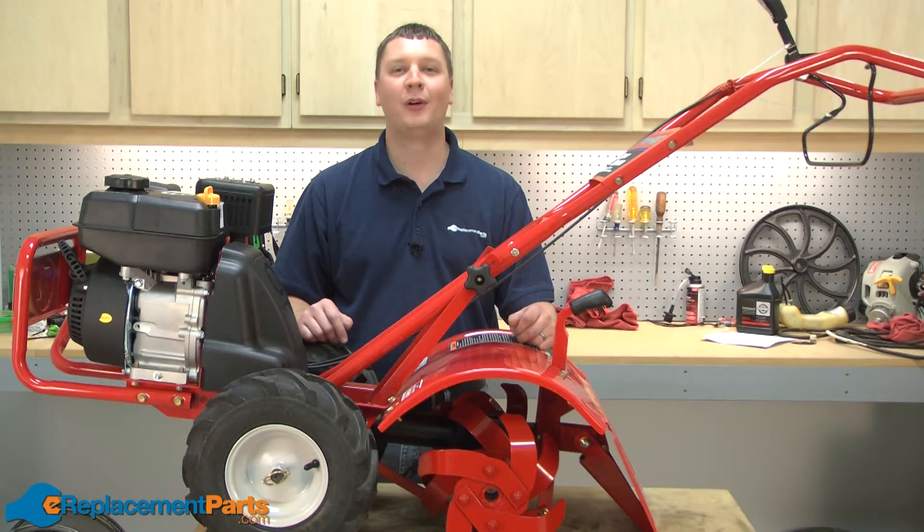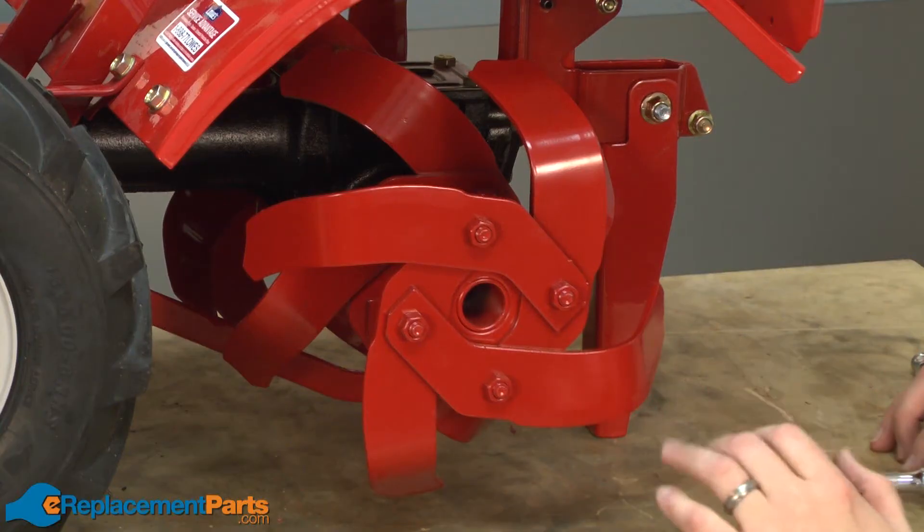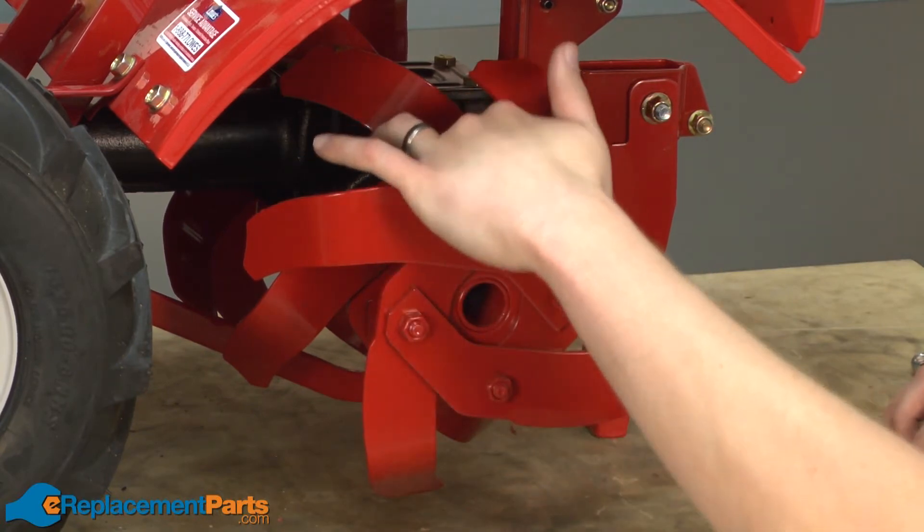Hi, I'm Mark from eReplacementParts.com. In this video, I'm going to show you how to replace the tine holders on your Troy-Bilt Super Bronco Garden Tiller. We'll get started by removing the shear bolt that connects the tine assembly to the tine shaft.